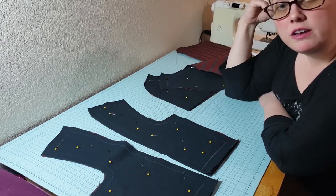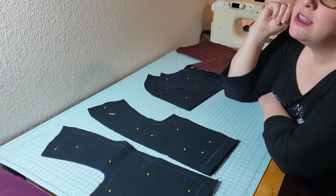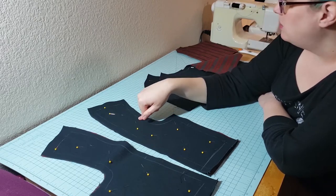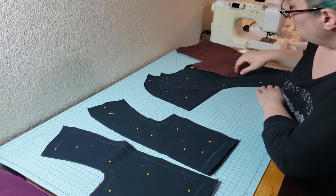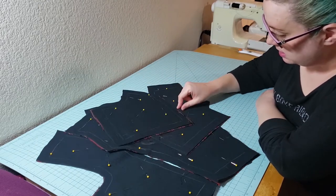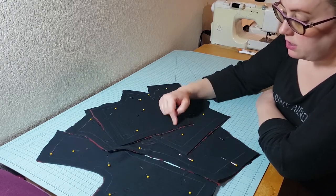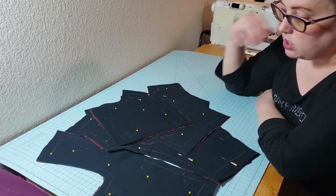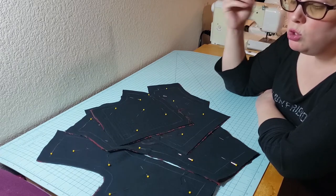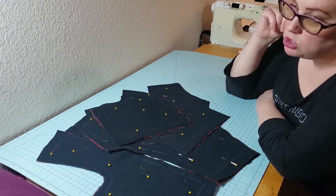You'll hopefully see that in a timelapse video of that, if I remember to hit record. This fabric does like to fray a bit, so I do think I am going to go ahead and after I straight stitch all of this together I will probably serge it as well. You could just flatline with the serger, but I prefer to do both — it's a little more secure.